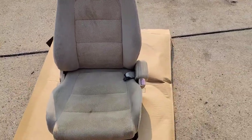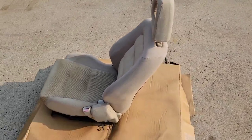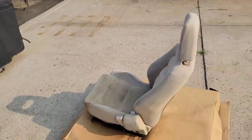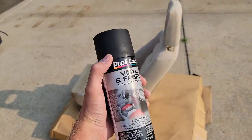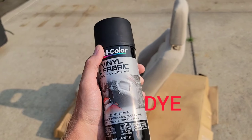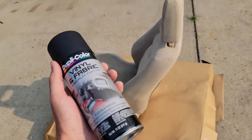I already degreased it and pressure washed it, and it's a hundred times better than what it was. To make it match the vehicle and look a lot better, I picked up some vinyl and fabric paint. I picked this stuff up at O'Reilly's — it was about $10 a can and I got two cans, so hopefully that's enough.